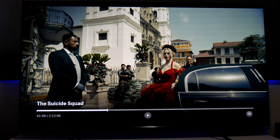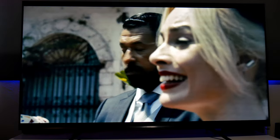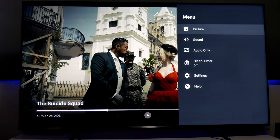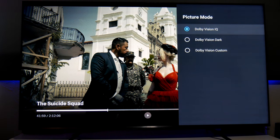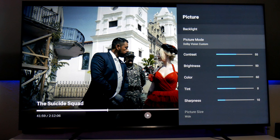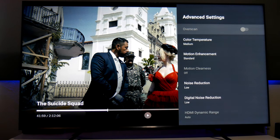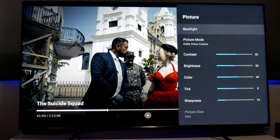The TV supports Dolby Atmos and Dolby Vision, which is an HDR format that changes dynamically scene by scene for better HDR performance. In Dolby Vision mode you get three picture setting options: Dolby Vision IQ, Dolby Vision Dark — which is slightly darker — and Dolby Vision Custom, which lets you customize all settings. Honestly, out of the box Dolby Vision IQ looks very good to me.